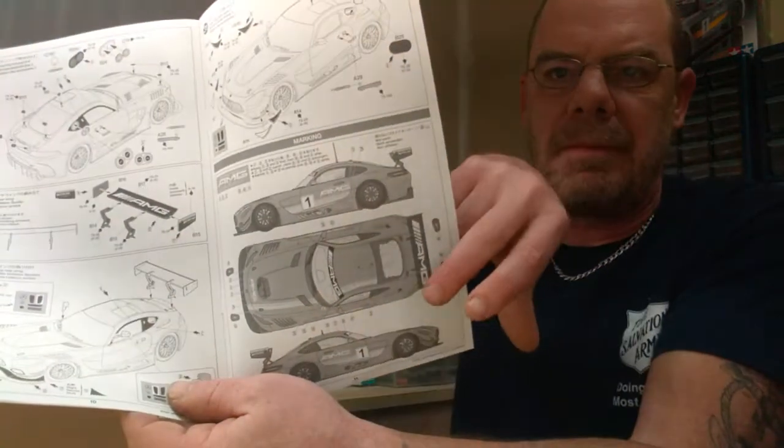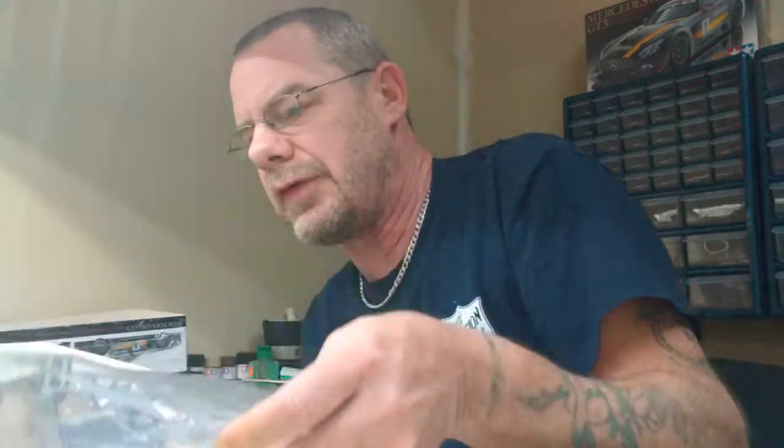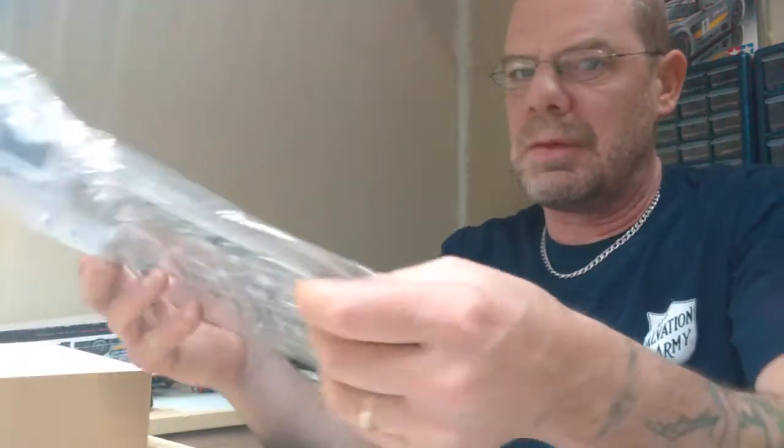Steps twenty-eight through thirty-one are putting all the exterior body accessories on — like the wing, fuel fillers, front splitters, and some of the other decals that come along with it. Then it goes into the decal layout, which is also on the very back page. Typical Tamiya instructions, laid out very well, the steps are broken down real nice.